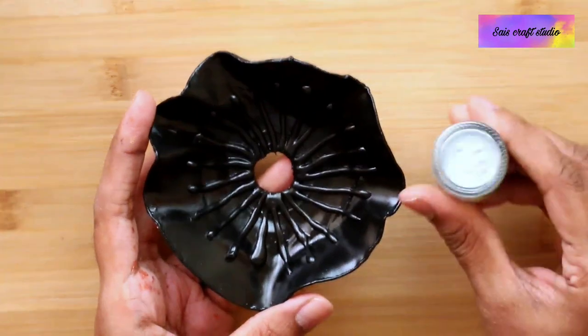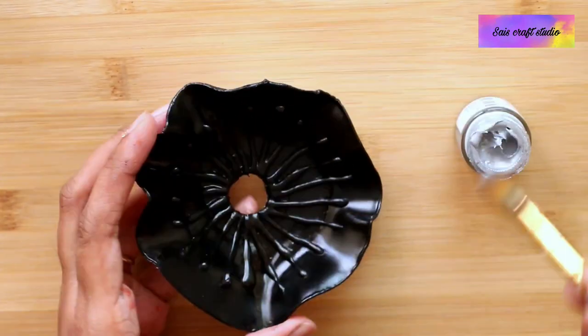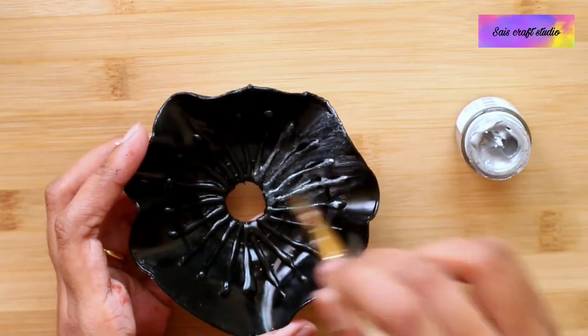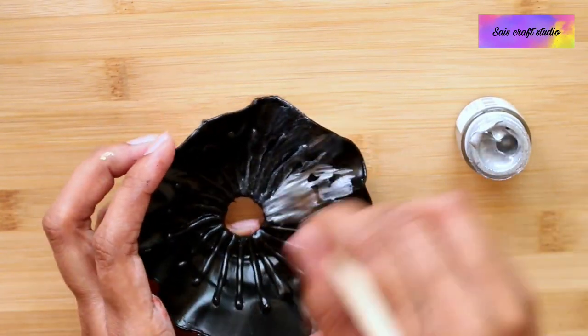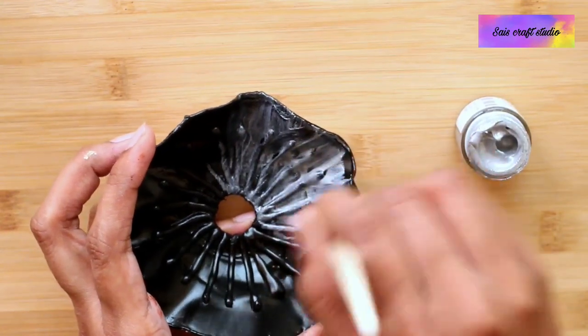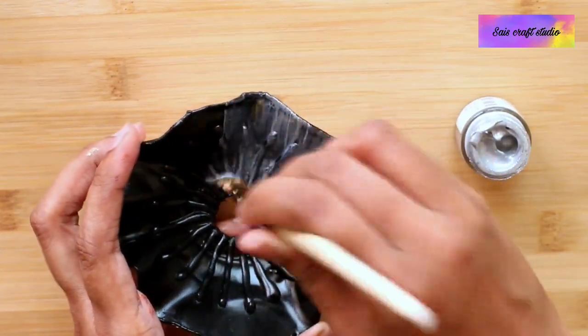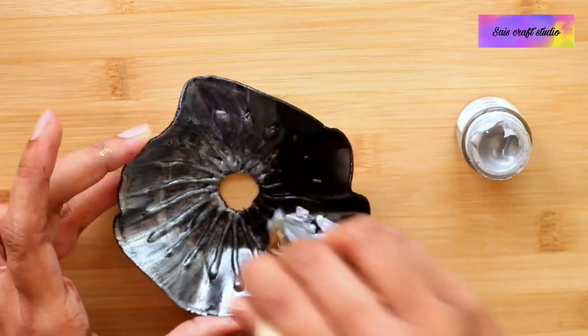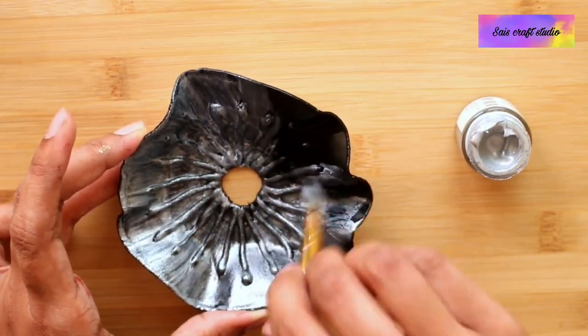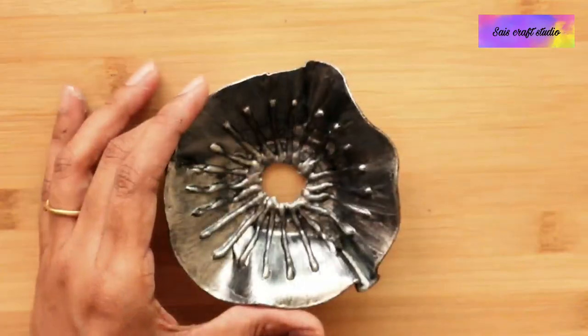You can see the other one I had painted with black. On top of it I am applying metallic silver. Now we are done with the painting part of the metallic silver.